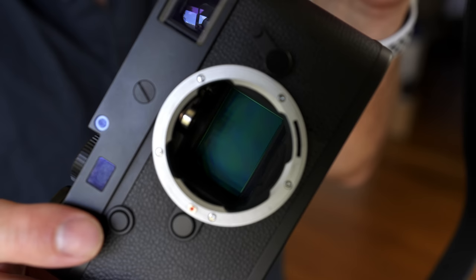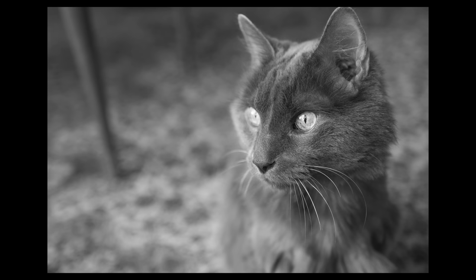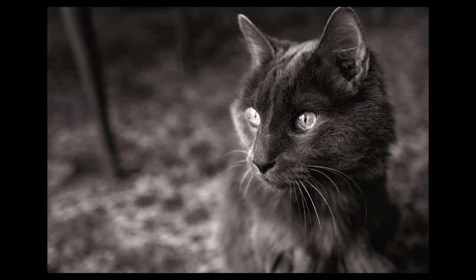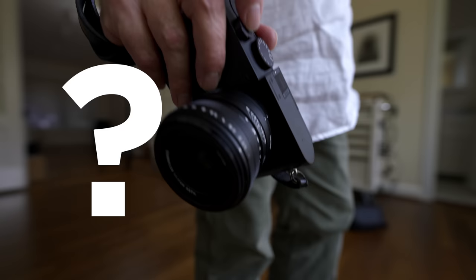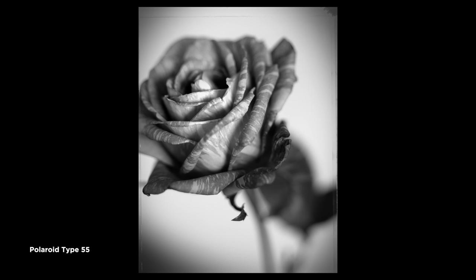The M10 Monochrome sensor has a dynamic range of just under 15 stops. When images come in straight from the card, they sometimes look a little bit flat, but this gives you the opportunity to interpret how you want the contrast to look specifically. The best thing about this is that shadow detail and highlight detail — it's all there. Higher detail, better sensitivity.